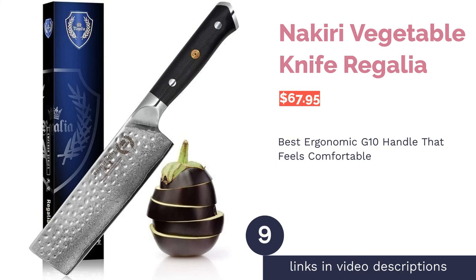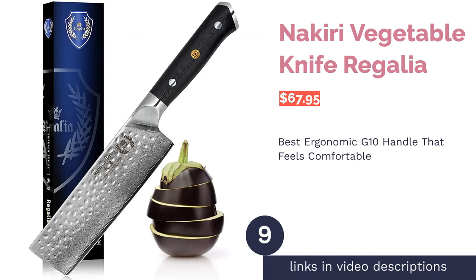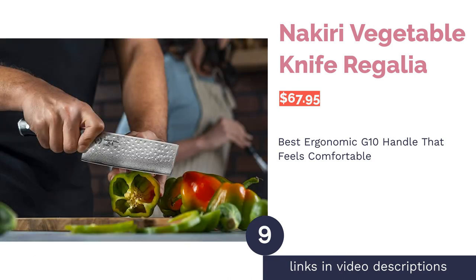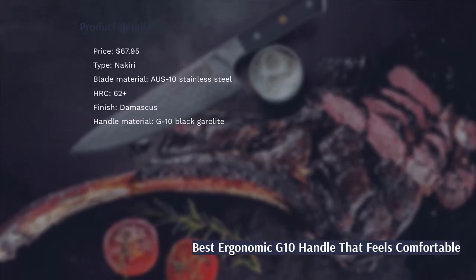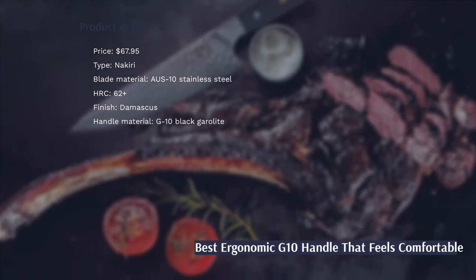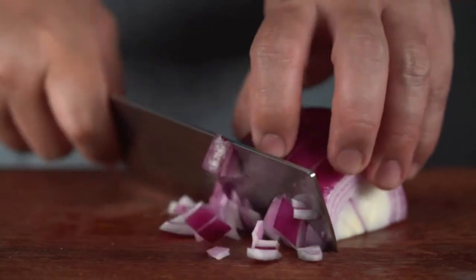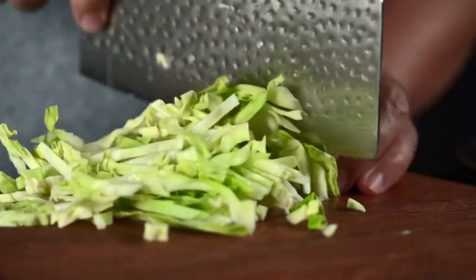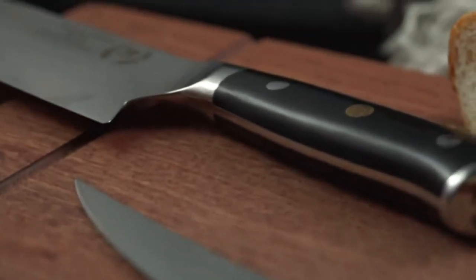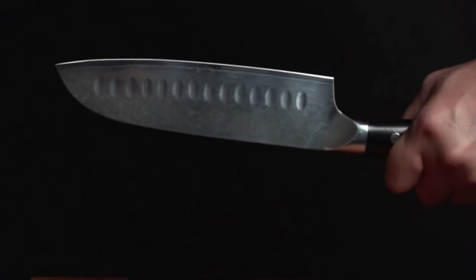The next product on our list is the Regalia Nakiri Vegetable Knife. Pros: it features a highly durable Japanese AUS-10 steel core with 66 layers of Damascus steel. The flat and squared blade with a hammered finish makes push cuts or transferring vegetables easy. The G10 handle is ergonomically designed to fit comfortably in your hand, and it comes with a lifetime warranty and free sharpening. Cons: it gets dull easily.